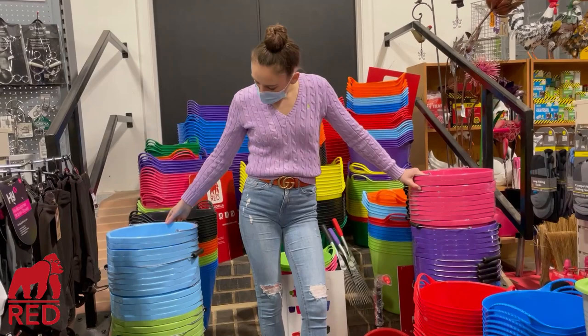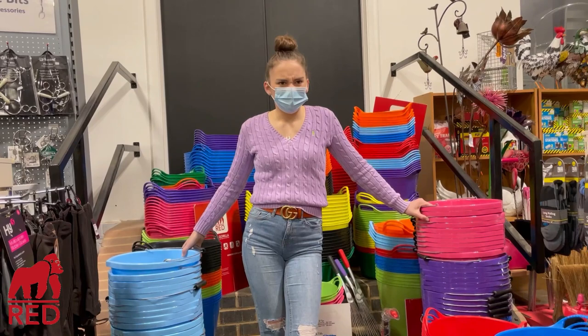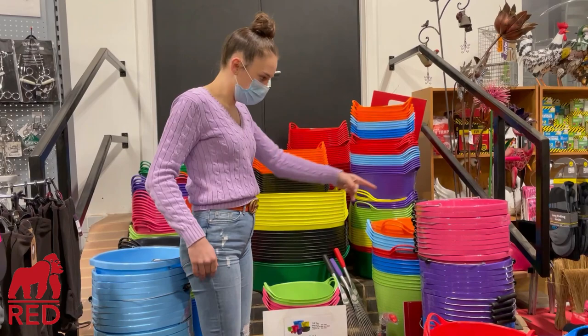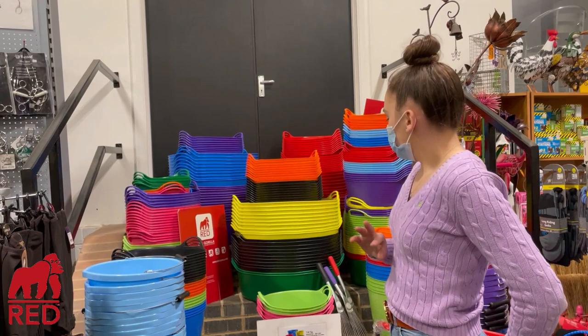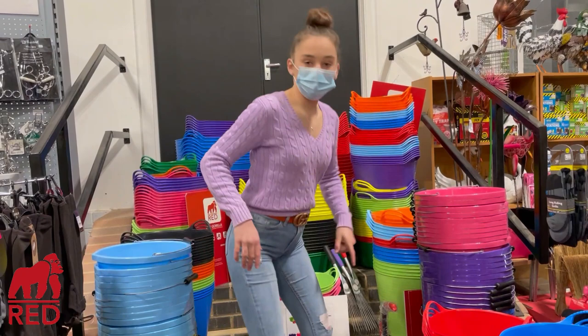Moving up, we have some lovely buckets. I actually love this colour — it was our colour when we first got ponies, the colour of our buried wheelbarrow. Then there's just normal pink, which is nice. As you can see behind me there's a massive range of different sizes and colours — a lot of different colours and sizes.